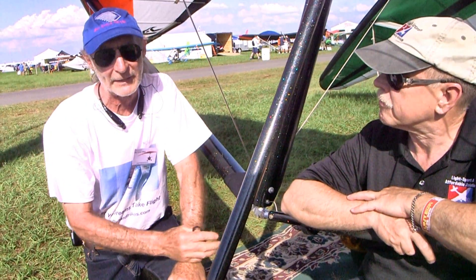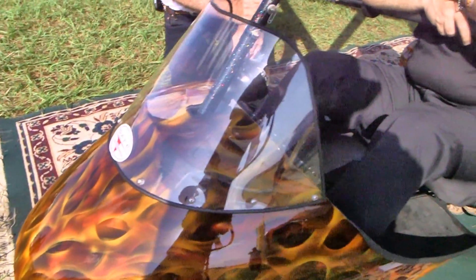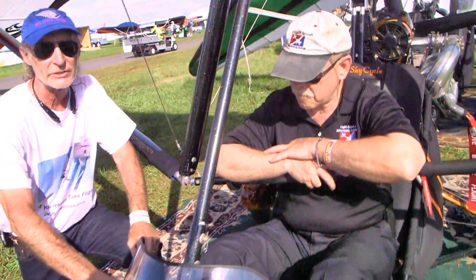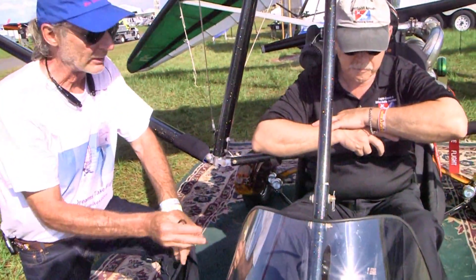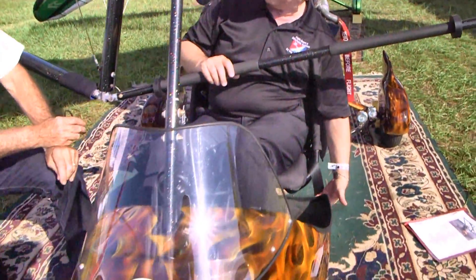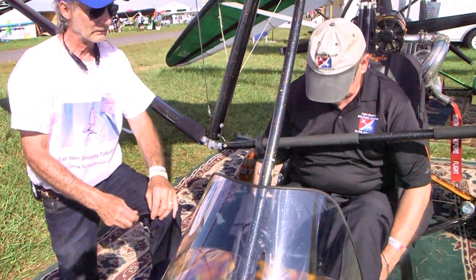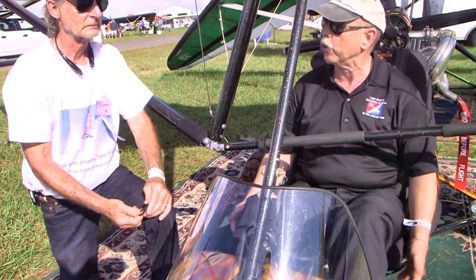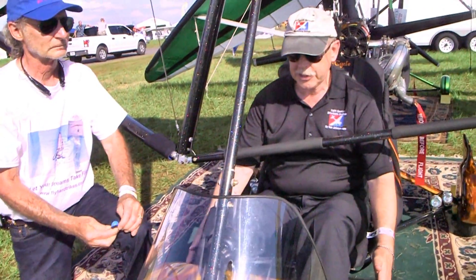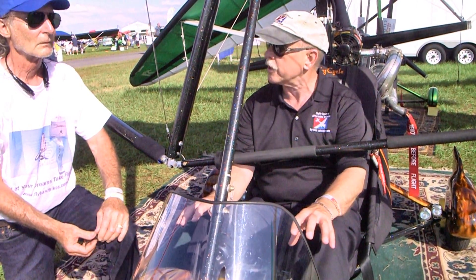This past winter I revamped the whole front part of it. I reconstructed the seat and the side frames — I made the seat wider, made the pod here four inches wider, and brought it back six inches. Down here underneath the seat, before it kind of stopped here and stuff could blow through. Now it's quite a bit wider, and you've got a lot more room for instrumentation.